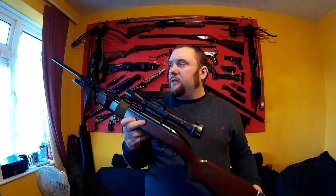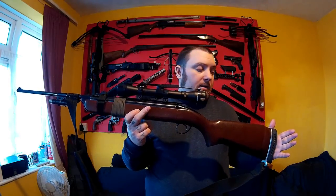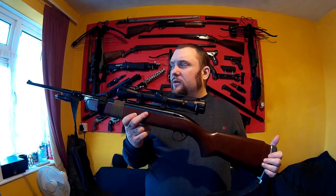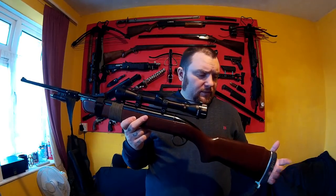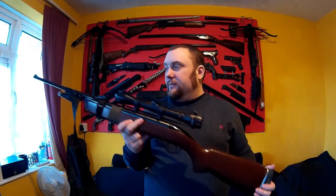All right everyone, Repolector here. I thought I'd do a video on ways to set up a survival rifle. This is an air rifle set up for a sort of shit-hitting-the-fan or trying to survive in the wilderness sort of thing — something similar to that.